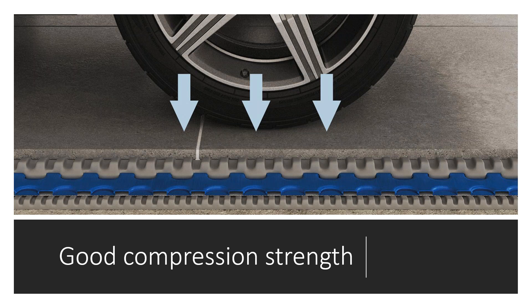It has very high compression strength. This picture shows a tire over the flooring installation. If you have a solid foundation and the proper finished flooring, this product — you can drive a car over it. So this would be a great product for car showrooms, malls, hospitals, hotels — that kind of thing. Great compression strength.